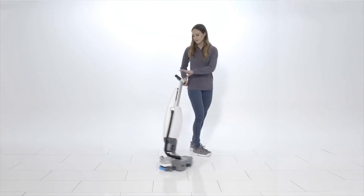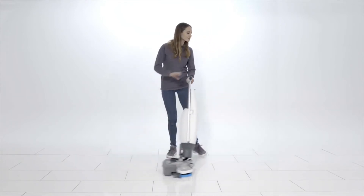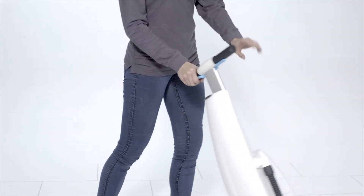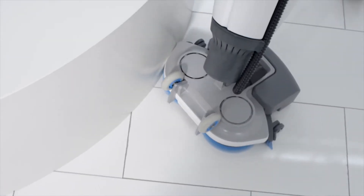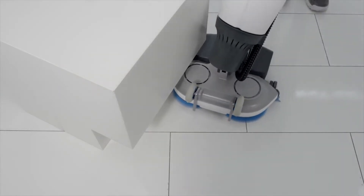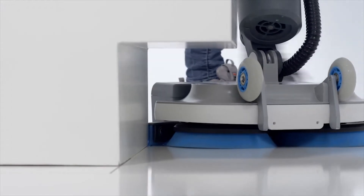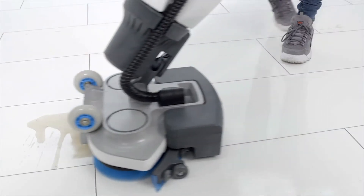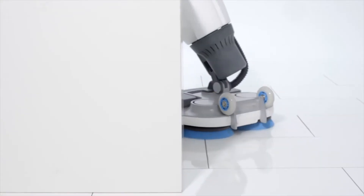The iMop Lite is incredibly maneuverable. It takes tight corners with ease, putting no strain on the operator. Its tight turning radius means you can clean where no auto scrubber can go. The load deck lets you clean under cabinets and ledges, and the brushes will clean right up to the edge.